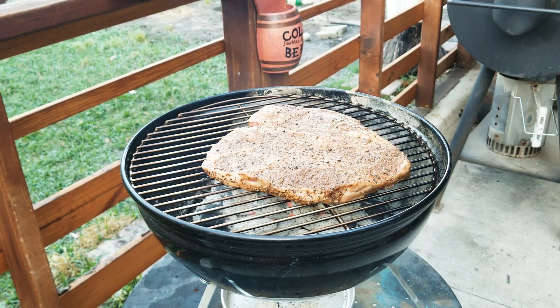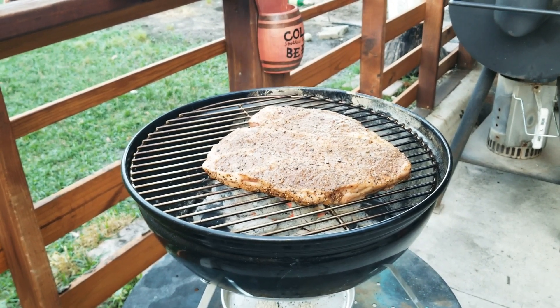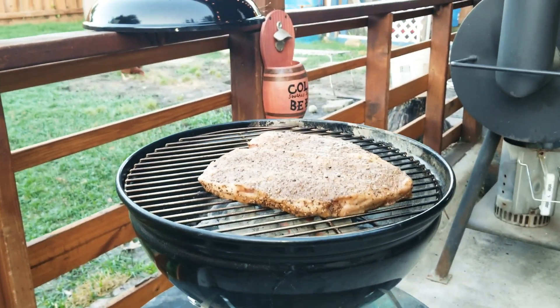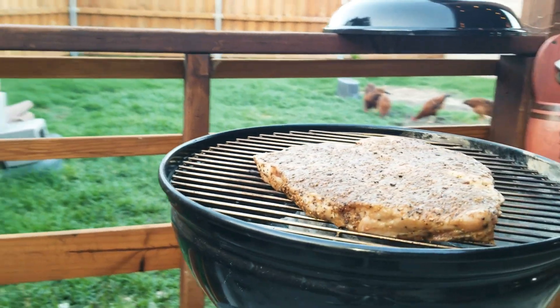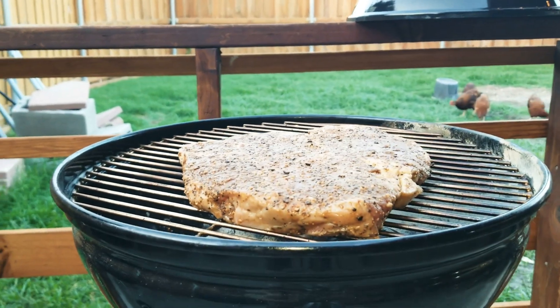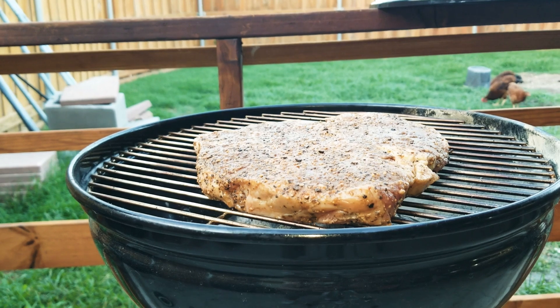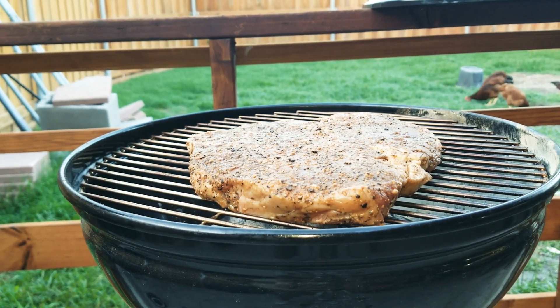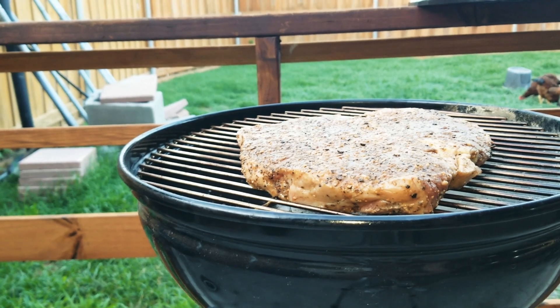Love the sizzle! Let's take a look real quick — it's looking good right there. Let's close this down and let it sizzle a little more, and we'll get some results.